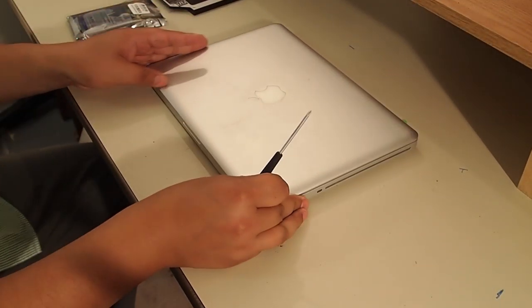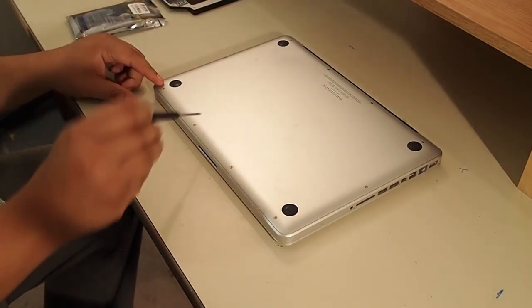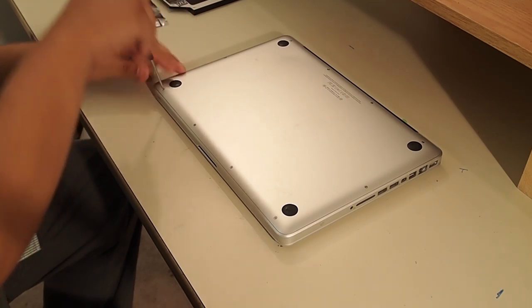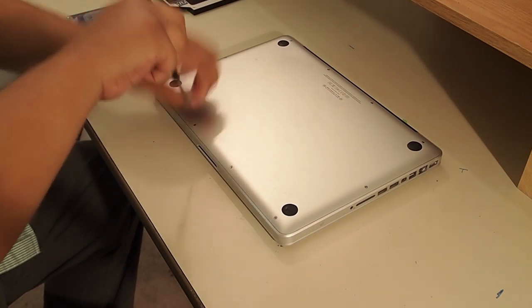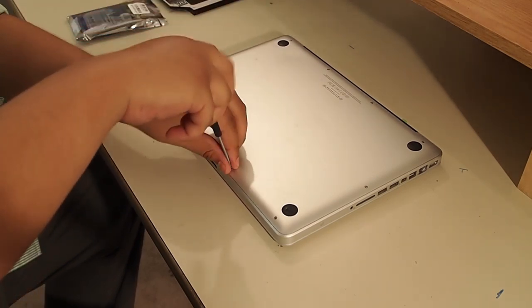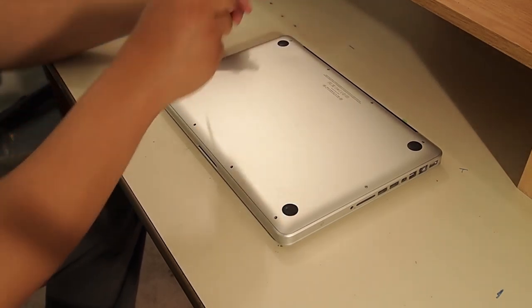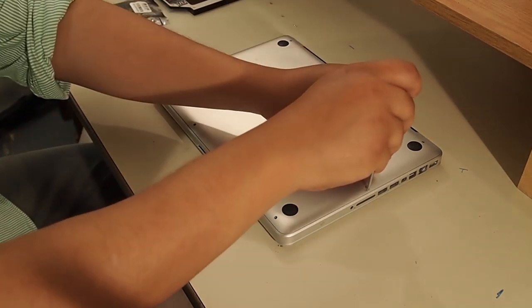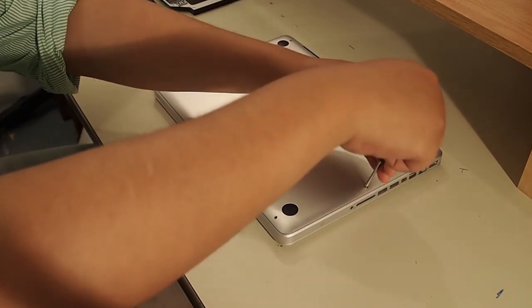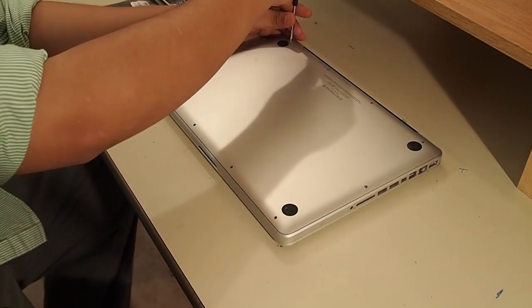Let's begin the installation. We're going to flip it upside down and take out all the screws at the bottom. Remember where they go — there are three very long screws and they go in a specific place, at the top. I'll fast forward this part so it doesn't get too redundant.